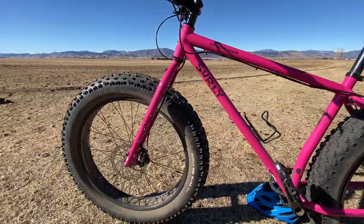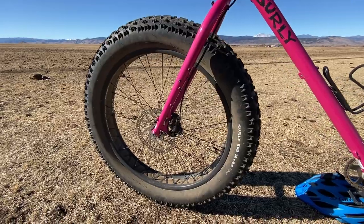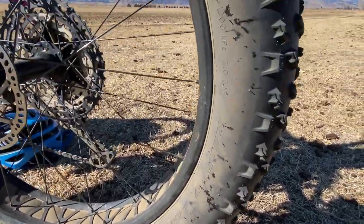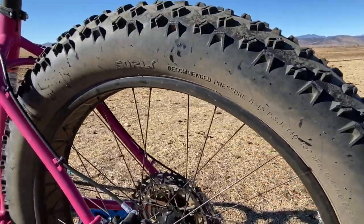The wheels are the 26 inch Other Brother Darryl Surly wheels - 80 millimeters wide - and they've been great. No issues with spokes; hubs have been completely reliable. The only thing to point out, and this only applies to the rear tire, is that recently in the last few months I've noticed some sealant seepage from the rear tire on the sidewall. It wasn't an issue in the first six or eight months. I suspect it's just wear and tear since I've ridden in such aggressive rocky conditions all summer and the sidewalls have probably taken a beating.